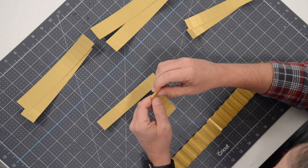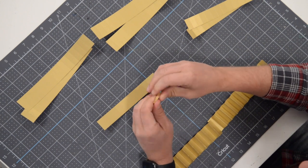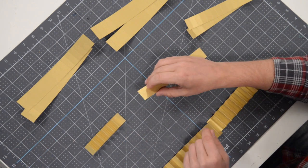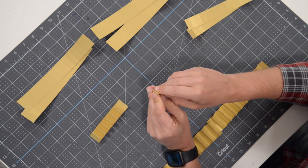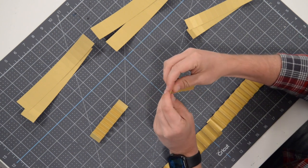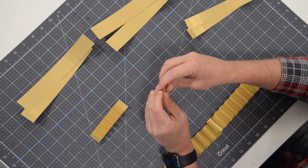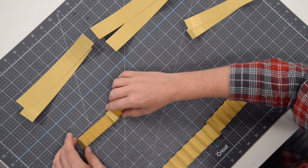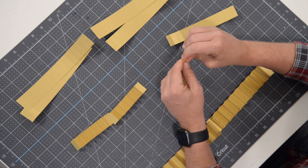This is a gold metallic paper, so I opted to use the solid score lines even though it has a solid core with no white that would pop out — I still thought it looked better. Now with this one, since we started with a mountain, we're going valley for the first fold, then just go back and forth at the score marks. Then it's just a matter of gluing the two sections together and layering.